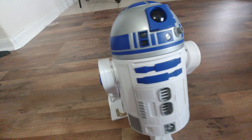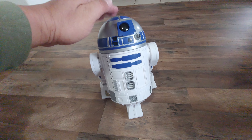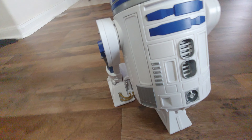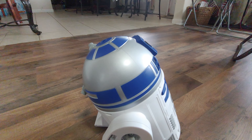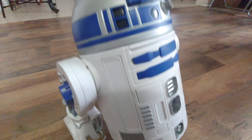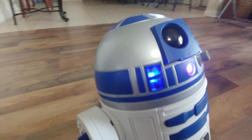Like our R2-D2 — it's a good size, actually. The original, I think it was on display. The original R2-D2 will cost you around $25,000. It's on display.